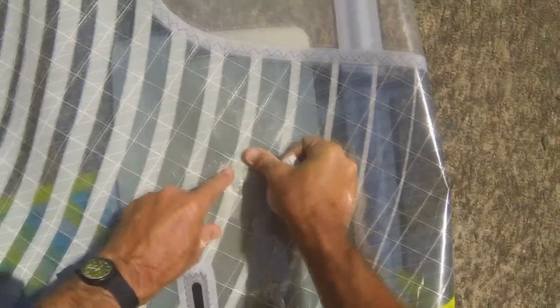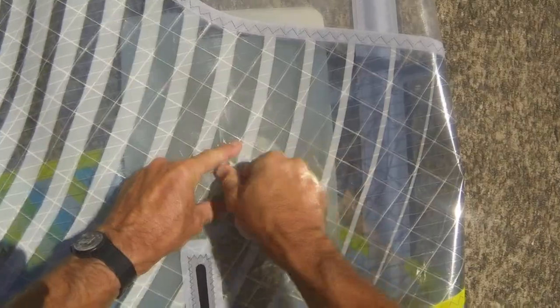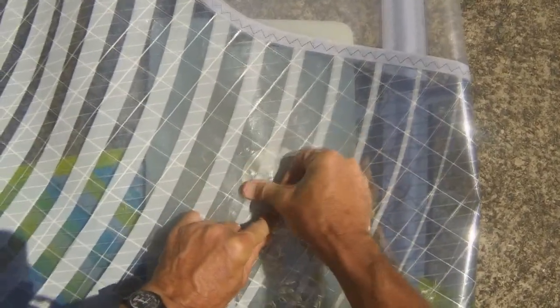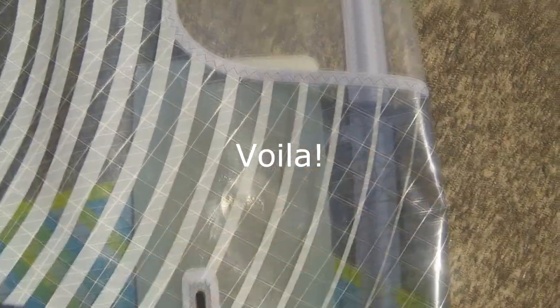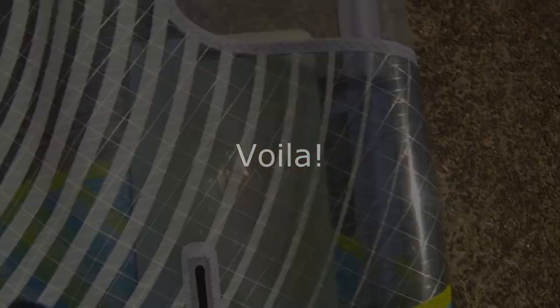Burnish it down beautifully and we now have fixed the sail for about fifteen to twenty dollars. Voila!